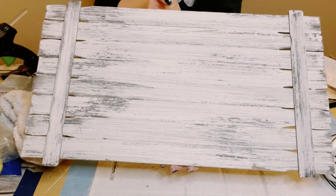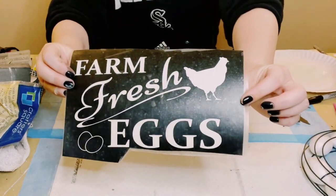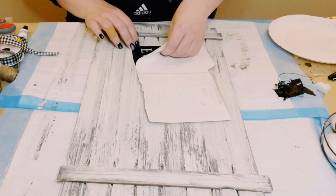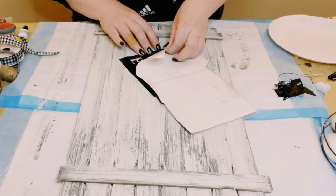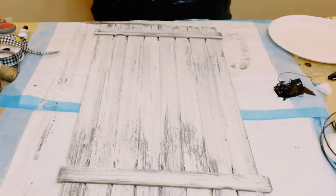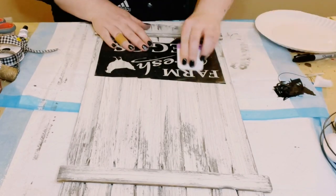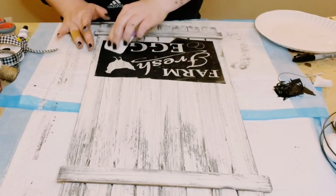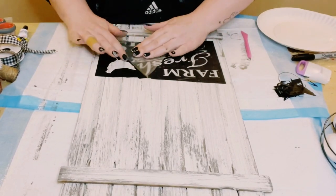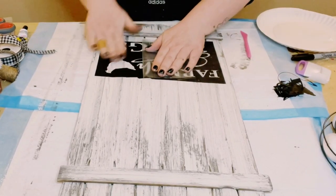Next I used my Cricut machine to make a stencil. If you don't have a Cricut, Hobby Lobby carries something similar that will create almost the same result. I'm placing the vinyl stencil right down and making sure it is completely adhered to the surface.